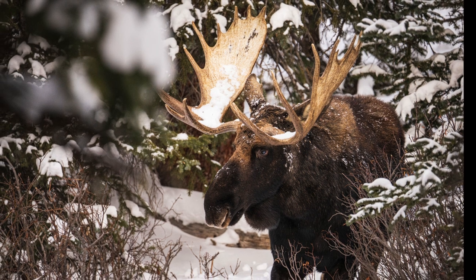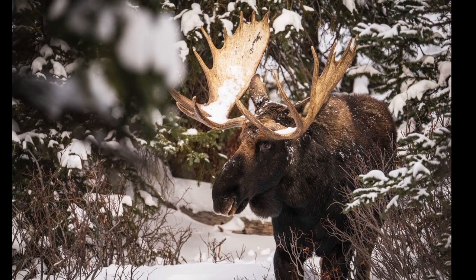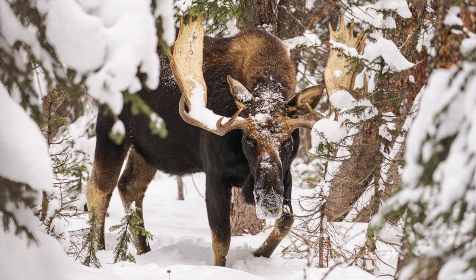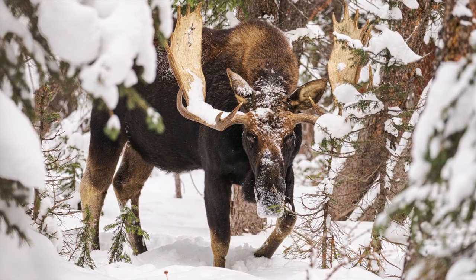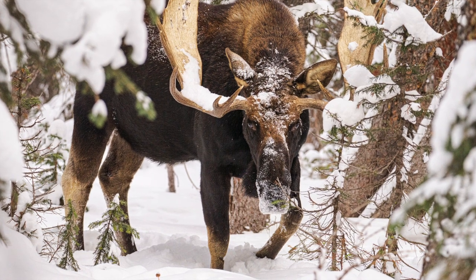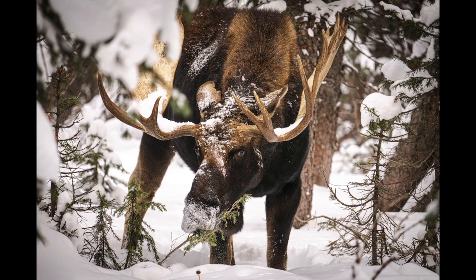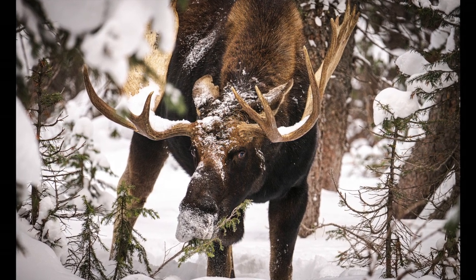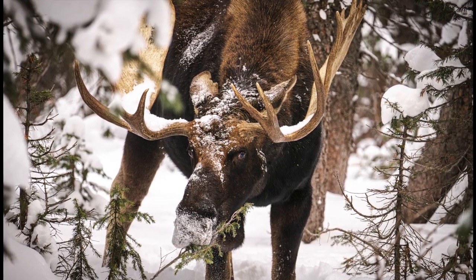Wildlife photography is challenging, fun, rewarding, and a great way to connect with the world around you. If you like the video, please do give it a like and subscribe. Thanks again for watching, and hope to see you out there.